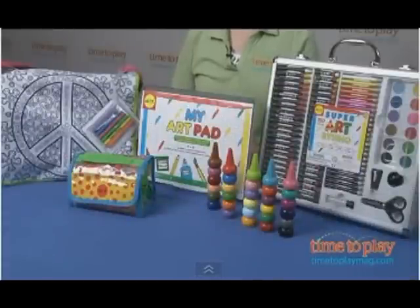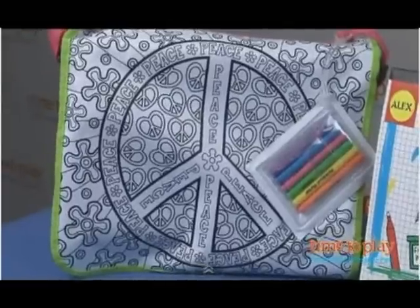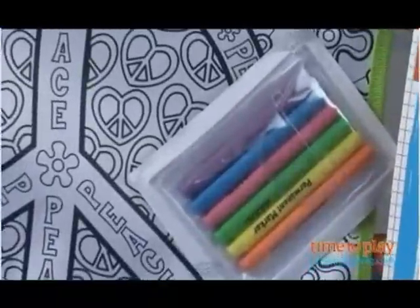For ages 7 and up, you can decorate your own school bag with the Color A Piece bag kit. This is big enough for school books and binders.